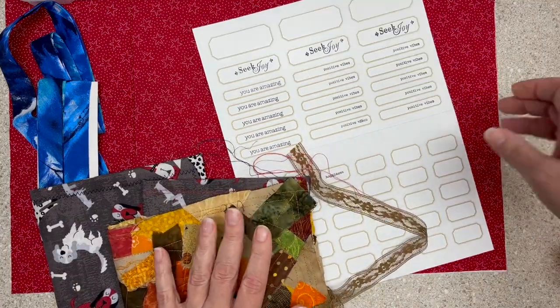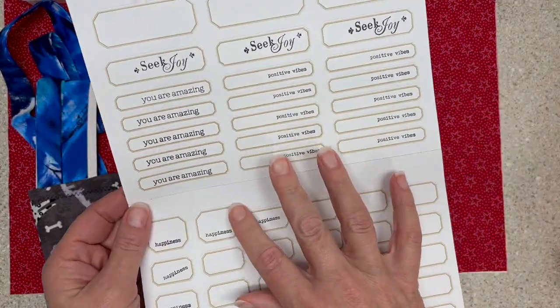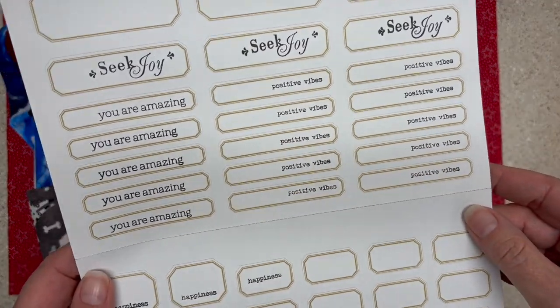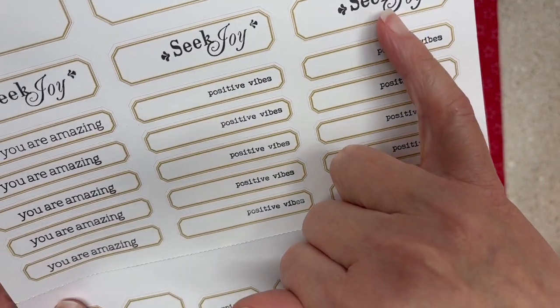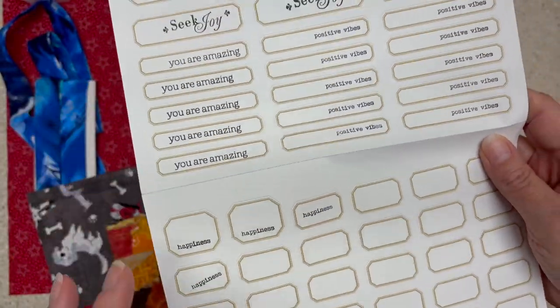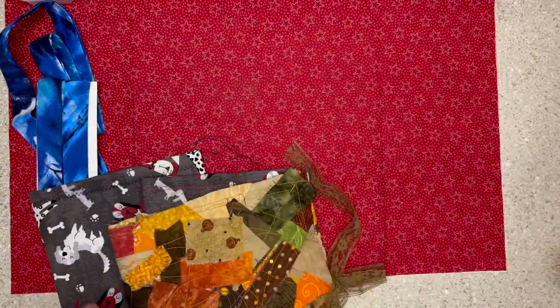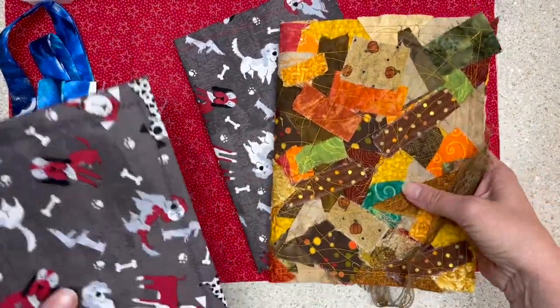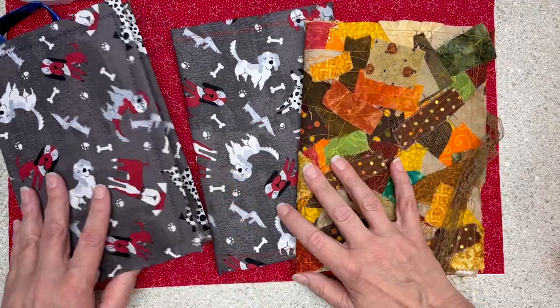On the counter I found some stickers, and I thought while I have these handy I'll do some stamping. So I stamped 'Seek Joy,' 'Positive Vibes,' 'You Are Amazing,' 'Happiness' — I thought these might be fun in journals or for ephemera.